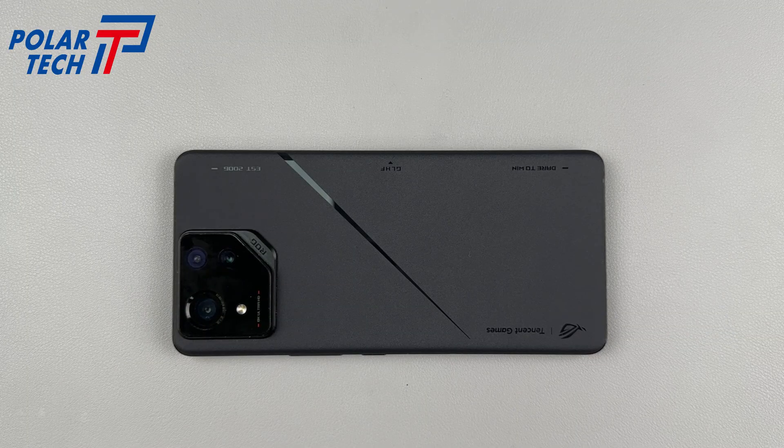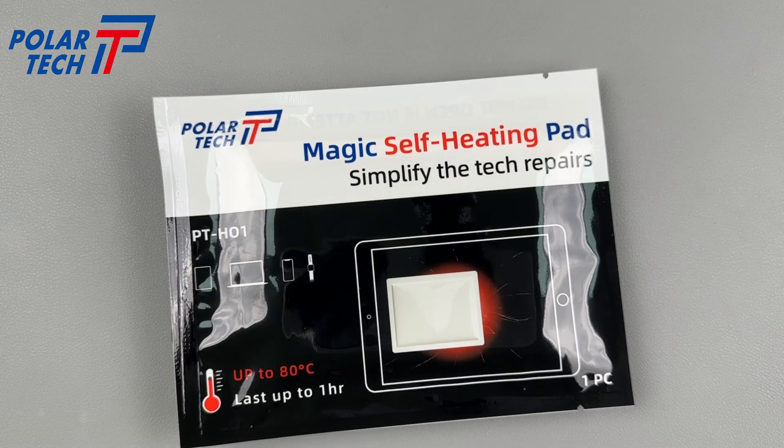The RajPhone 8 Pro teardown revealed some impressive engineering. The complex internal layout and intricate arrangement of components showcases the challenges of packing powerful hardware into a compact form factor.